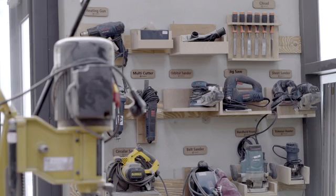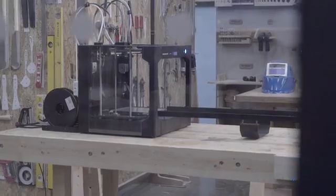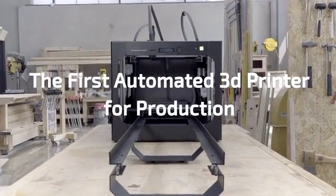We've been dreaming of automation of the 3D printer. Finally, we developed the 3D printer that will make our dreams come true.